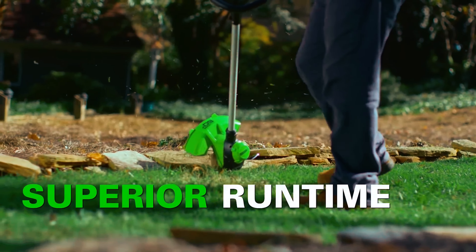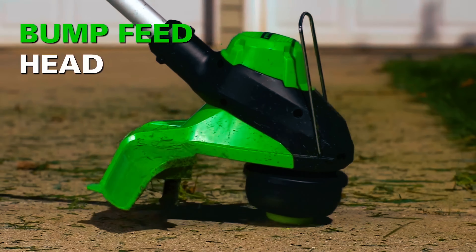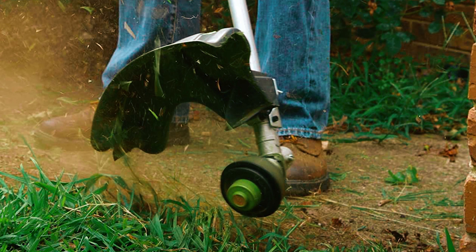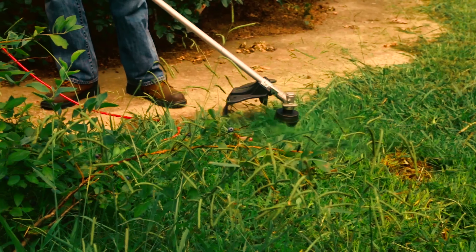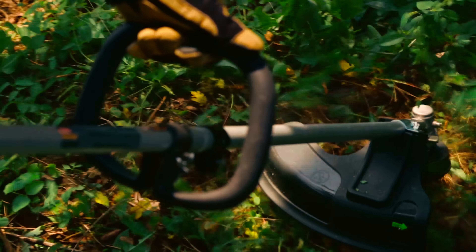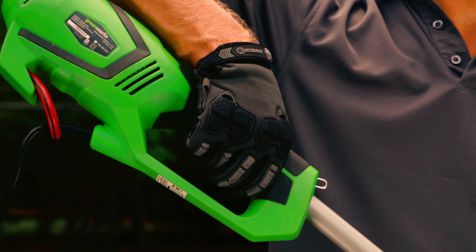Easy to use and featuring an automatic line feeding system, this weed eater has a 90-degree rotating head that can be quickly customized to four different positions, making it easier to get into tight spots in your yard and providing an excellent clean line on the edges. With the electric start feature, firing up this weed eater is pretty easy — just with a click of a button.